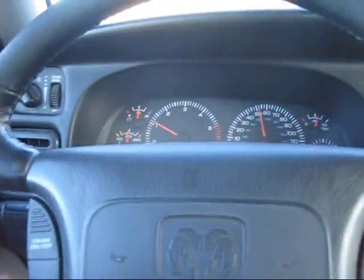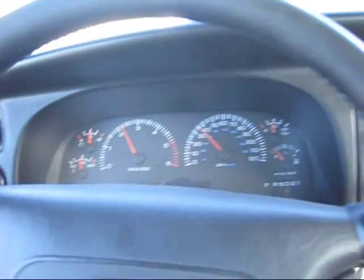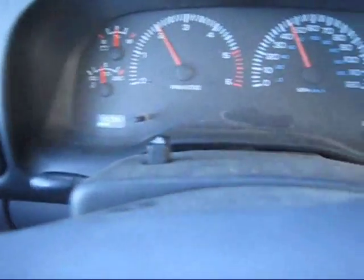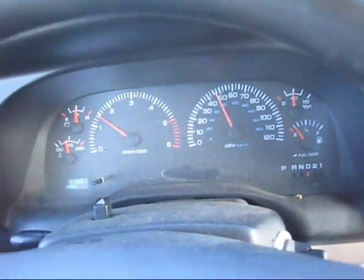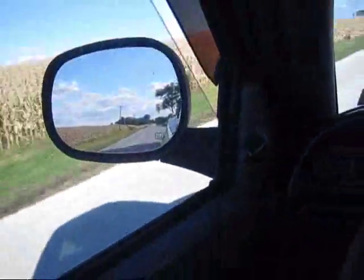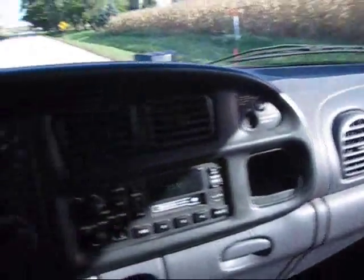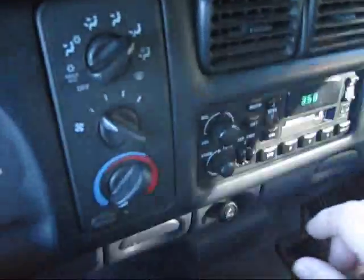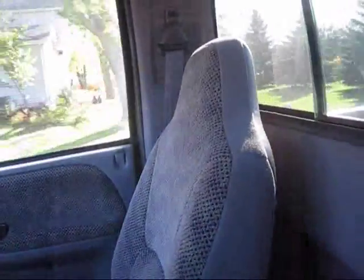Let's check all the other stuff out. Horn works. Wipers. Let's check the cruise — cruise shows right there. On, off, set it. Sets real nice, works real nice. Windows. Let's try the radio — radio works. Blower works. We got mirror heat — wonderful. You got mirror heat there. Also you got a sliding rear window, it's manual so you do it yourself.